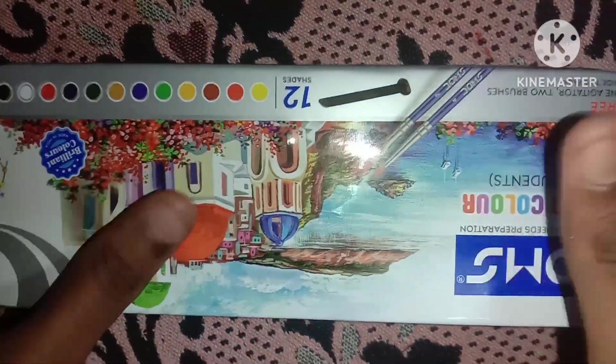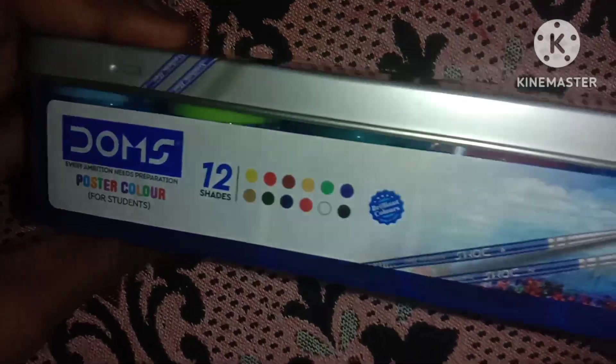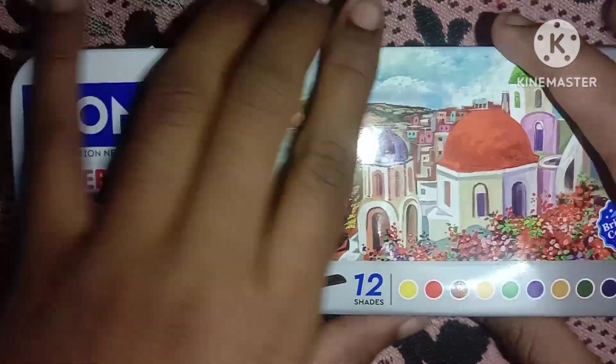Hey guys, welcome back to Marzmany Gaming. I'm going to show you the post alpainter unboxing. I'll tell you about post alpainter, though I'm not sure if this video will be useful.